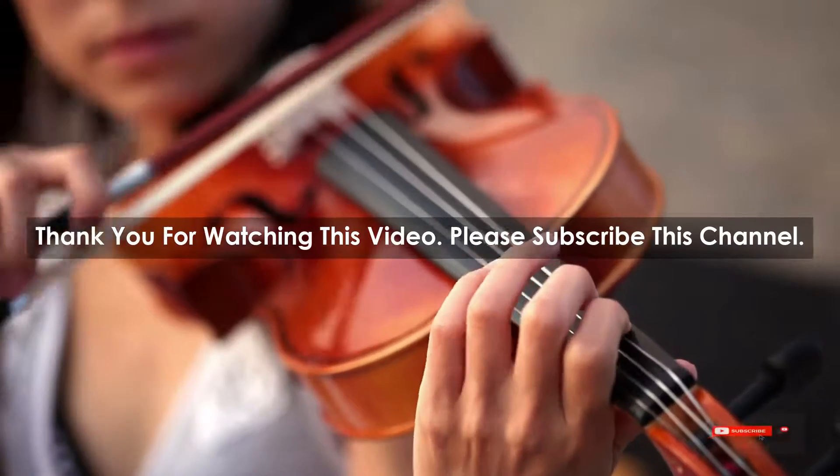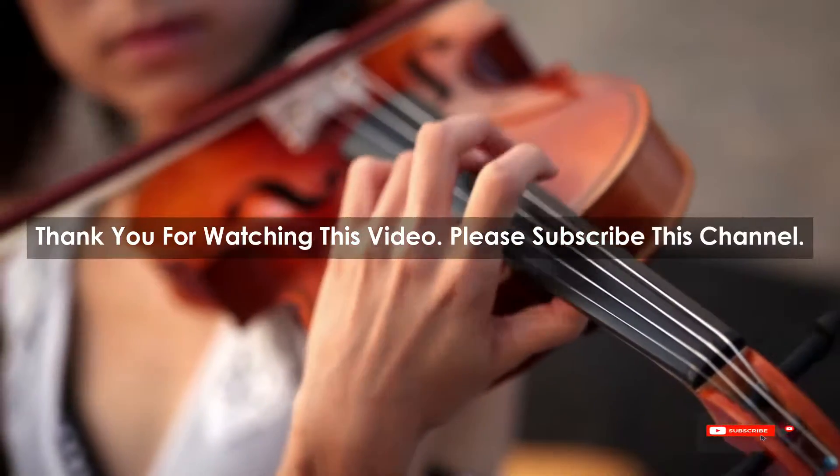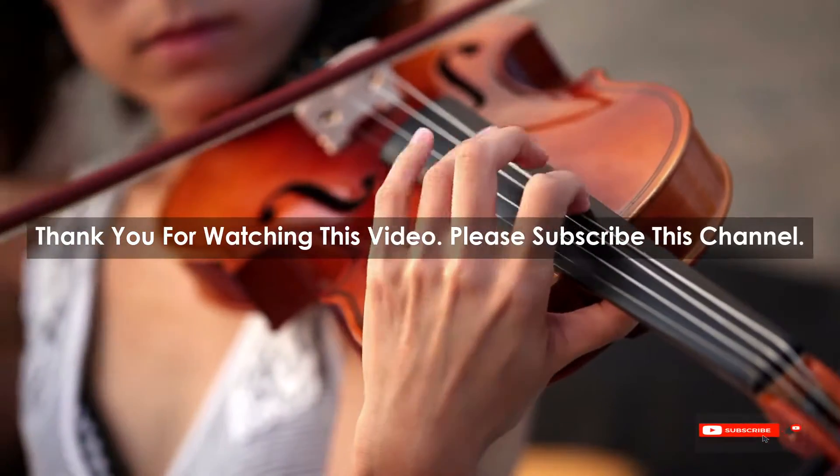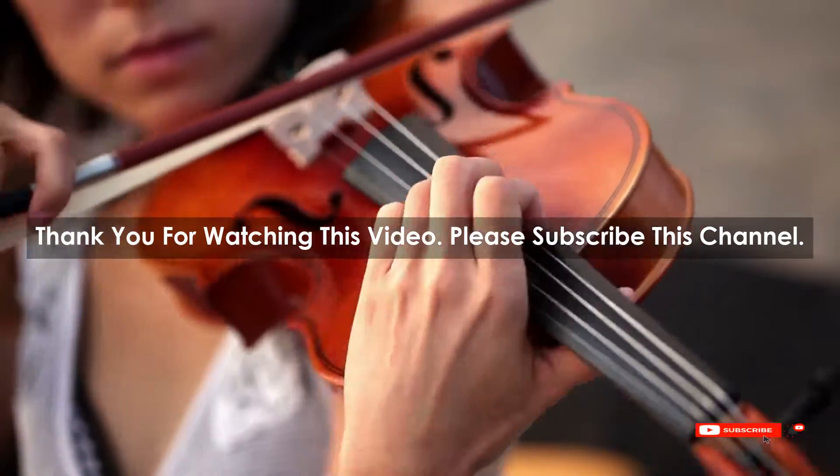After watching our short list on the best guitar tuners, you may now have a clear understanding of which one you should buy. Check the description below for product links to the mentioned best guitar tuners. Thank you.